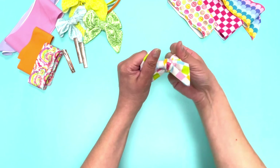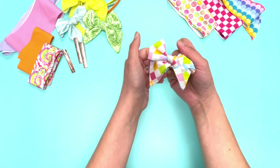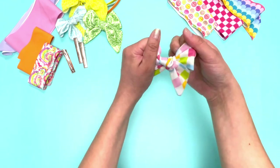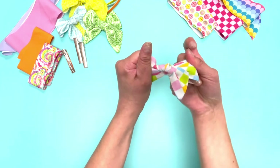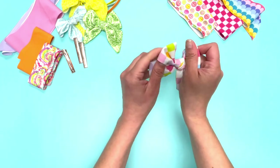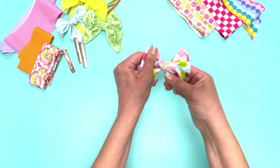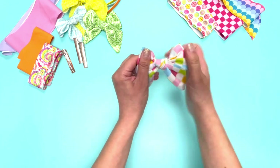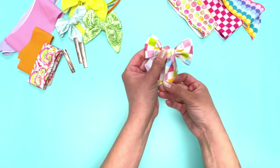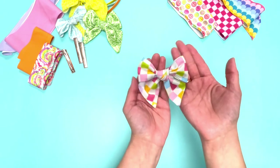You want to make sure that the center is tightened properly, otherwise you're going to have a floppy looking bow. So grab with your left side, or whichever side is shorter, and grab the opposite side and pull to tighten your center. Then do the same on the other side and just adjust until your bow looks nice and full, with both tails matching — and there you have a nice Ruth bow.